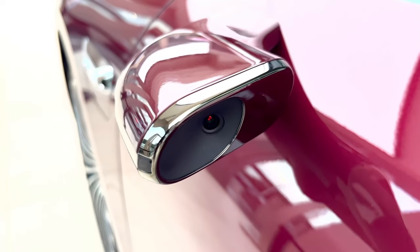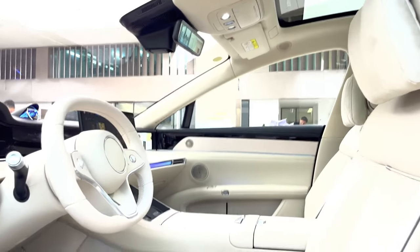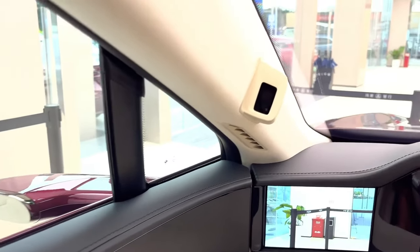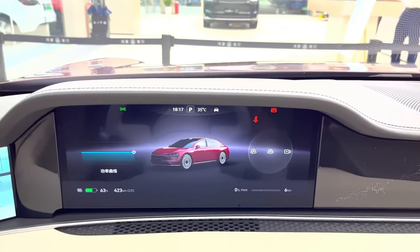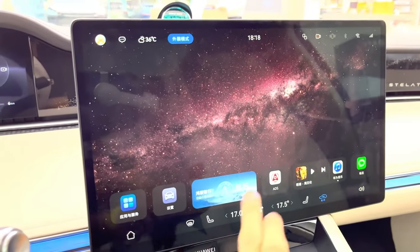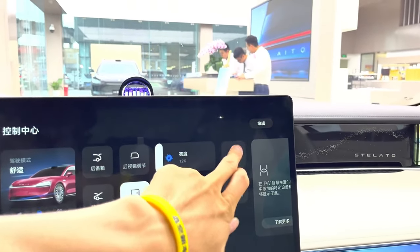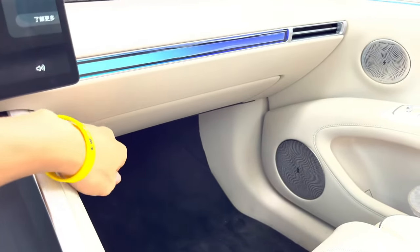Inside the S9, you're surrounded by luxury and cool technology. The interior is designed with natural solid wood and Nappa leather, giving it a high-end feel that's great for long drives. The seats feature heating, ventilation, and even a massage option to keep you relaxed on the road. The Stellato S9 runs on HarmonyOS 4, making everything super smooth and connected. You've got a 12.3-inch LCD instrument panel, a 15.6-inch intelligent control screen, and two streaming media rear-view mirrors — all working together to let you control various apps and features with ease.